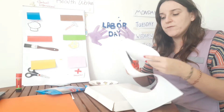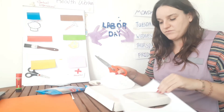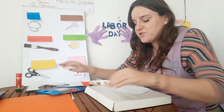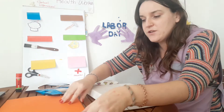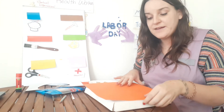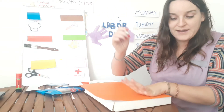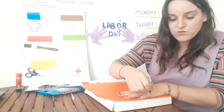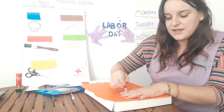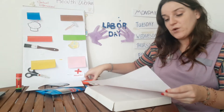I want you to use this to tell me what professional things you see in your community. So once we have the wreath with 'My Community' written on it, we're going to take the colored card and draw around your hand — place your hand flat and draw around it.